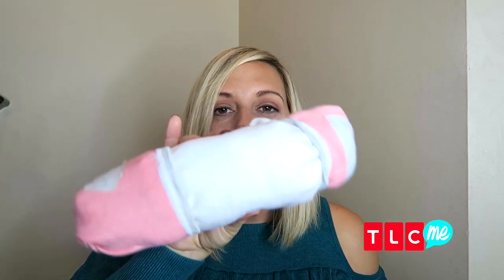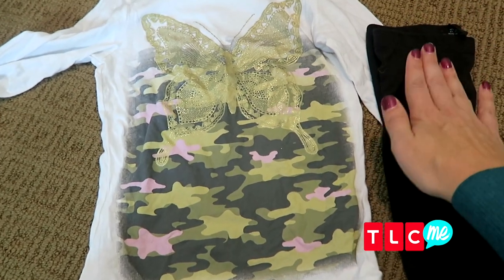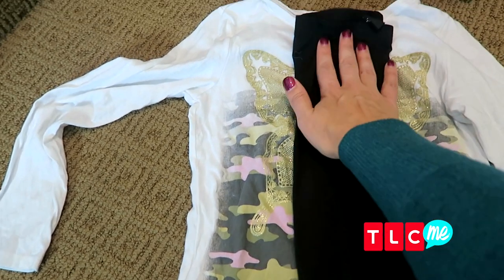You've probably heard that you should be rolling your clothes instead of folding them when you put them in your suitcase to save space and also to cut down on wrinkles. But when it comes to kids' clothes, I'm all about the burrito roll, because it really does work for any season.